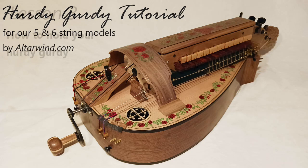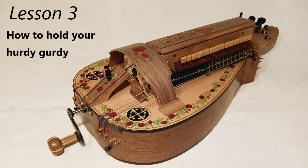Congratulations on your new hurdy-gurdy. This time around we're going to talk about and learn how to hold our new instrument.